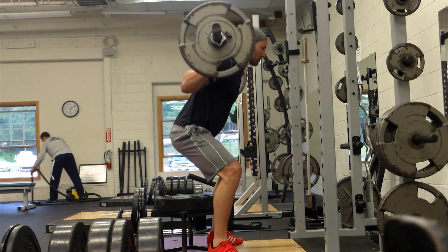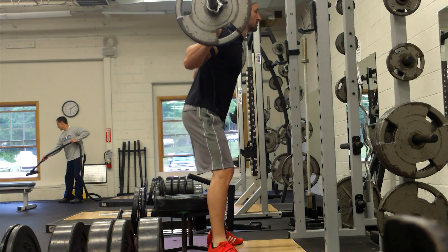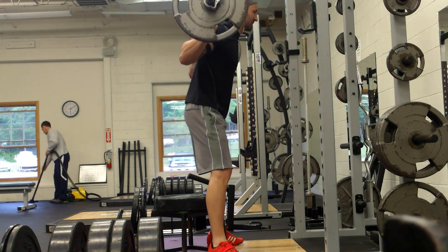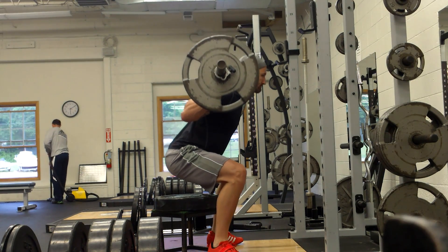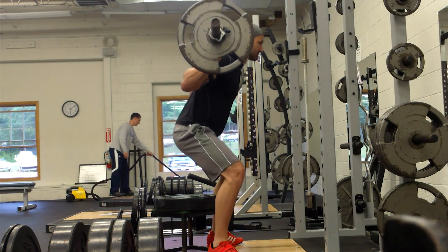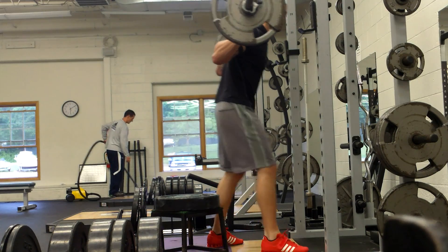For box squats, what I'm really trying to work on is my form. This is a great tool to use — if you don't have a box you can also use a bench. One of the things I'm trying to do, as you'll see from these other angles, is get a very wide stance with my toes flared out. I'm focusing on pushing my butt back instead of down, and also pushing my knees out.